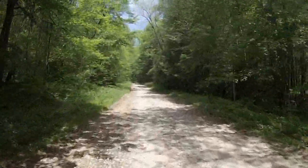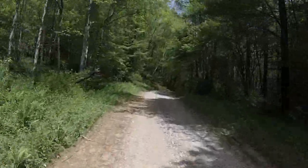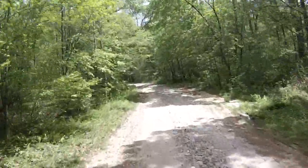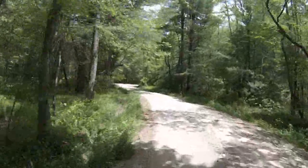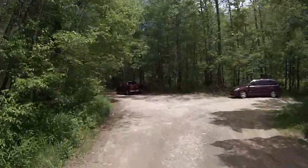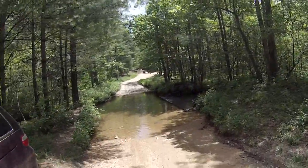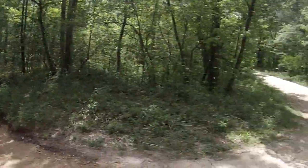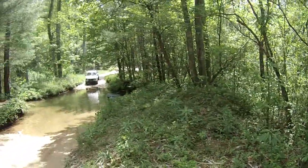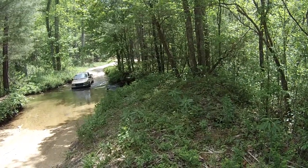We got in here — this was as deep as y'all get — but that was the weekend before and it hasn't really rained that much these last few days. Let's take a look at it and see. Yeah, it's a little deeper than I want to get into right now. See how deep it is — it gets down in there.